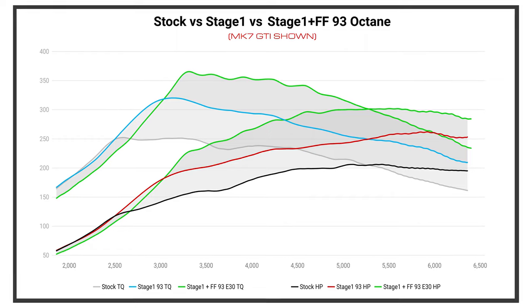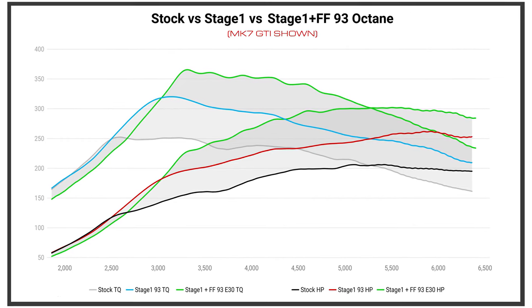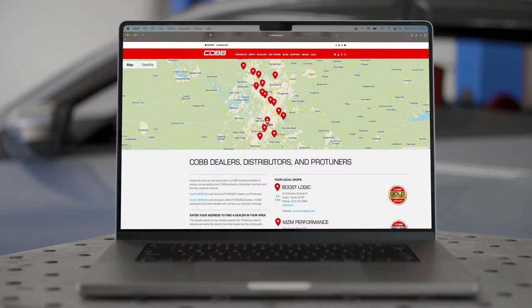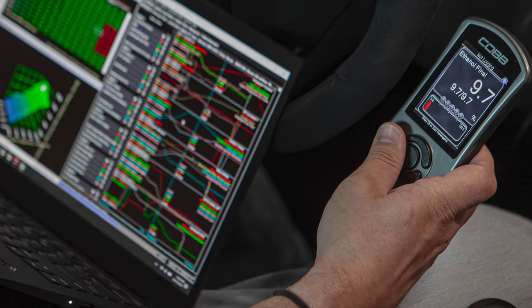The best part is that Cobb will provide an off-the-shelf Stage 1 Plus Flex Fuel map that supports ethanol blends up to E30 for use with this kit on the Access Port. Beyond that, Cobb approved pro tuners will be able to custom tune with updated Flex Fuel tables using Access Tuner Pro.